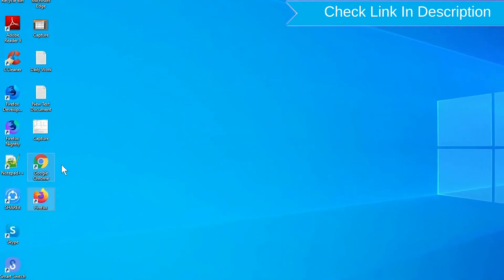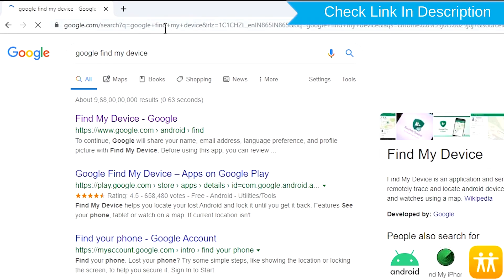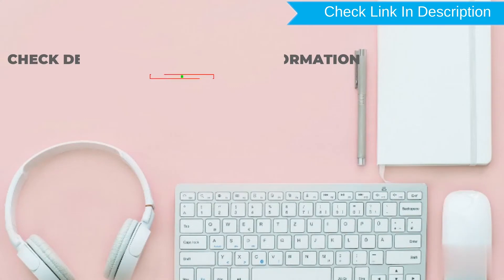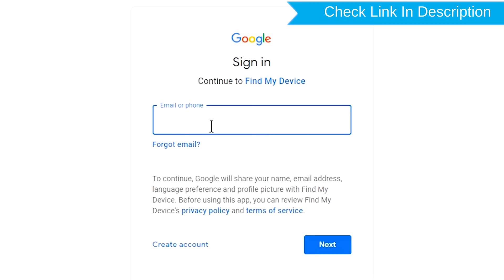Take another phone or PC and open any browser. After that, visit Google Find My Device — we provide the link in the description. Check the description for more information.